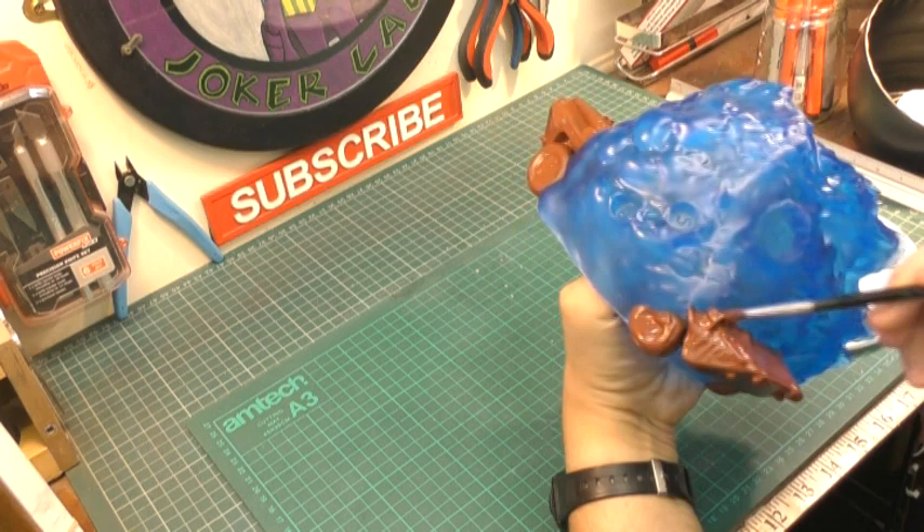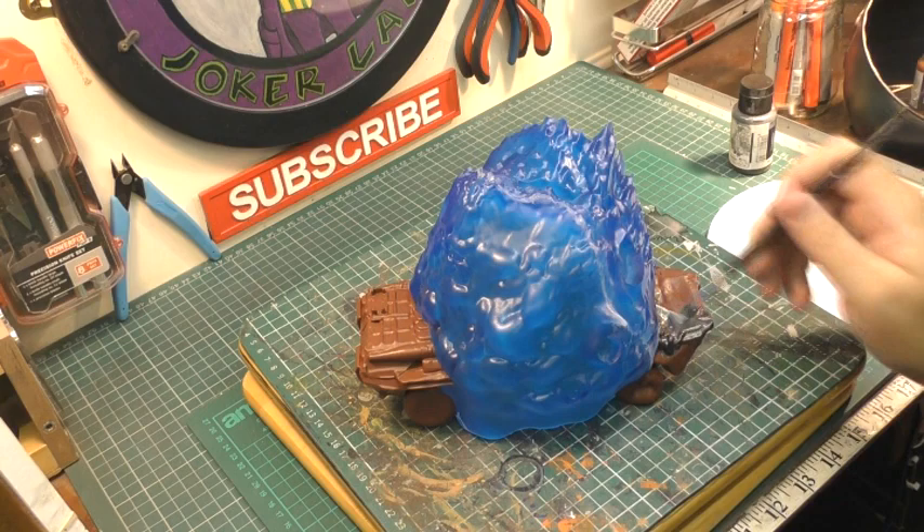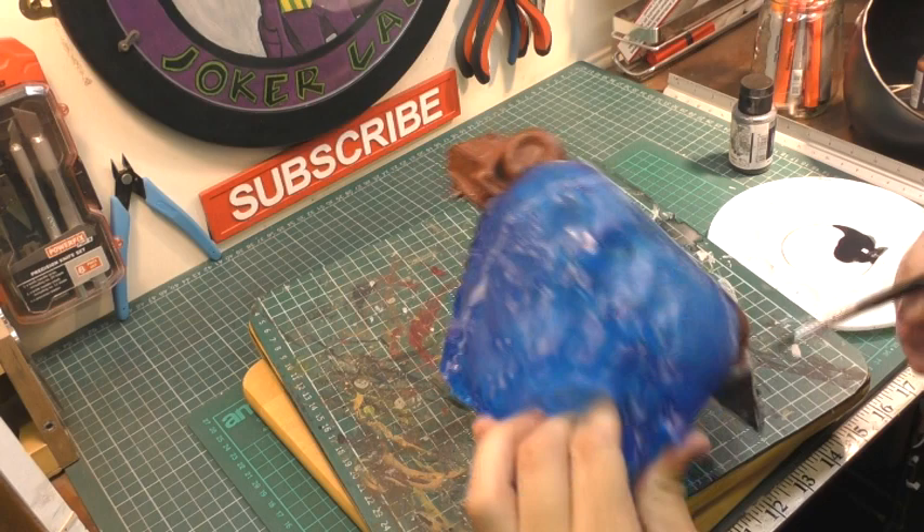Now that those two layers are dry I'm going to add the first base layer of gunmetal silver as the first metallic layer for the exploding armoured vehicle. It's made by the same company — Vallejo airbrush paints — but obviously applied by brush.